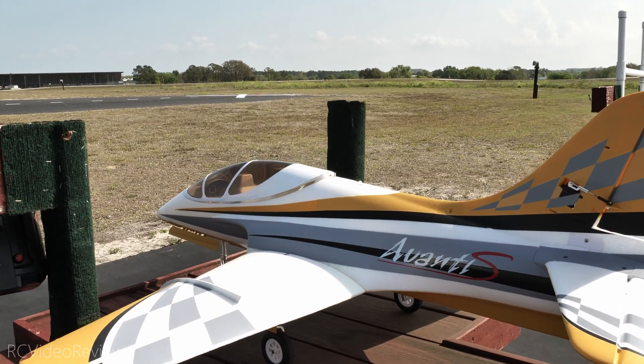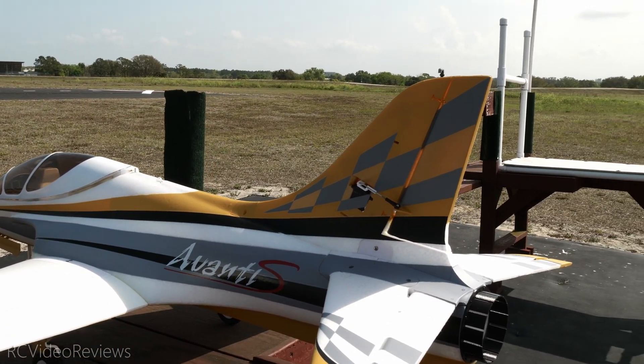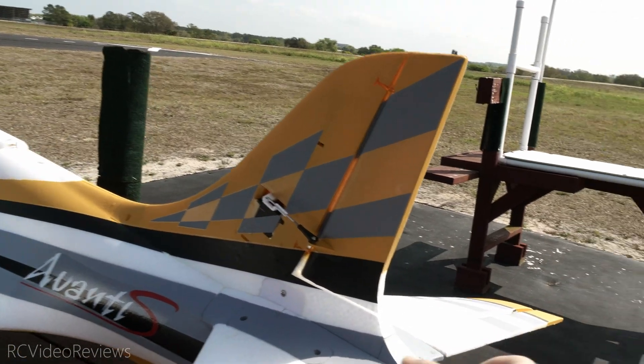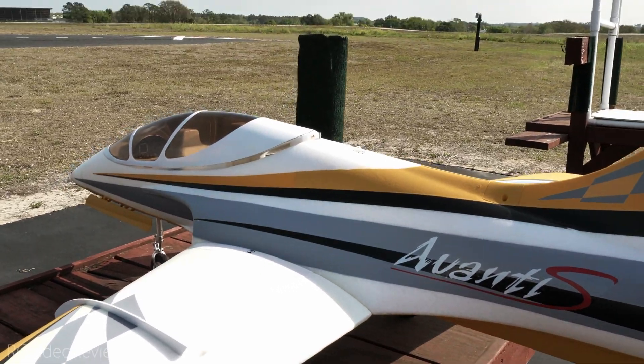On the build, very little to talk about. Like so many of these foamies these days, it just kind of screws together — it's very simple. This was a plug-and-play model. The servos were installed, the linkage is installed. Honestly, all I had to do was put a couple screws in the vertical stabilizer, the horizontal stabilizer, and the wings. And that was about it.